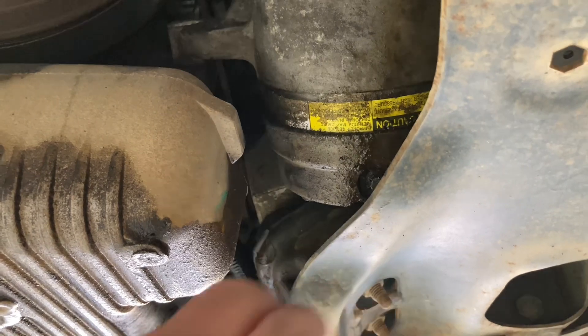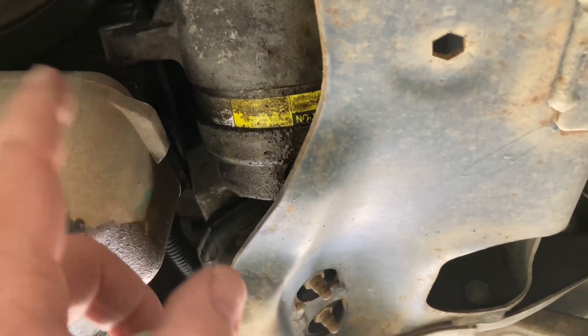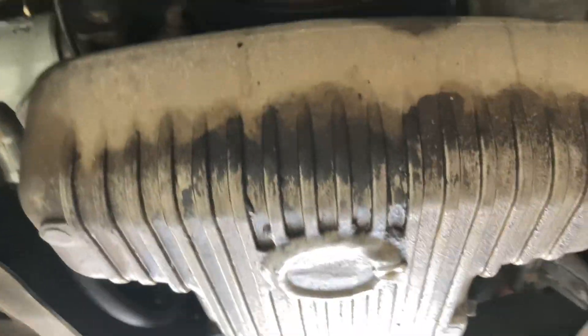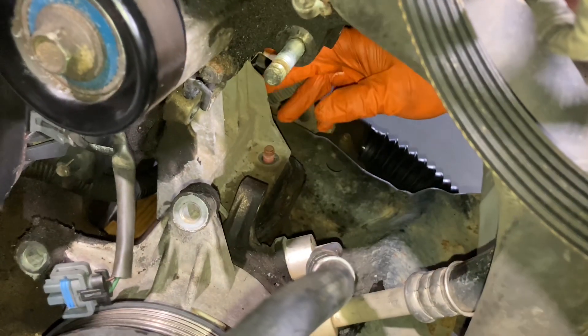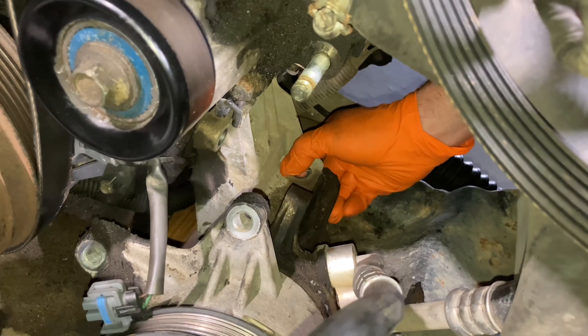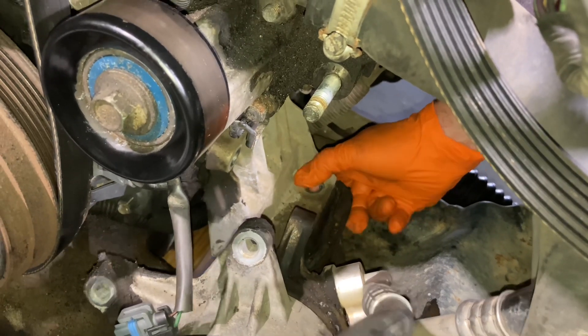Swap it over, put our two bolts back on, drop it back in place, get all the bolts started up the top, make sure all the holes go through the bottom, and put it all back together — piece of cake. Three bolts are out. Let's see if that engine mount just lifts out like we'd hoped.